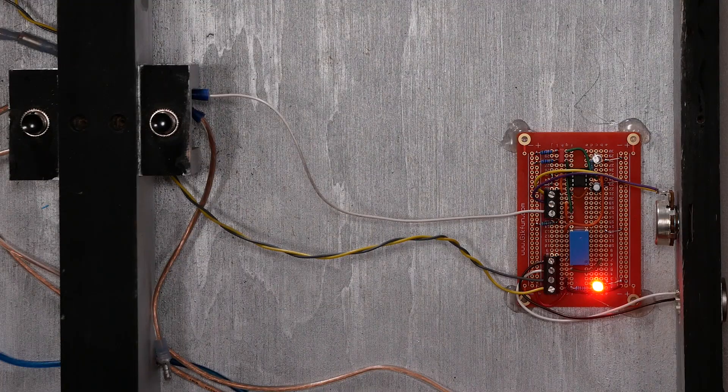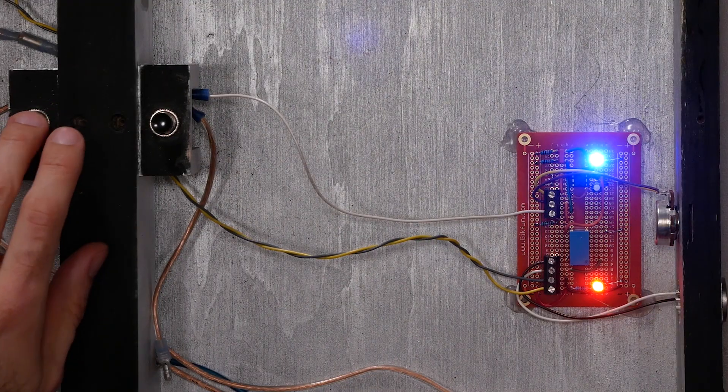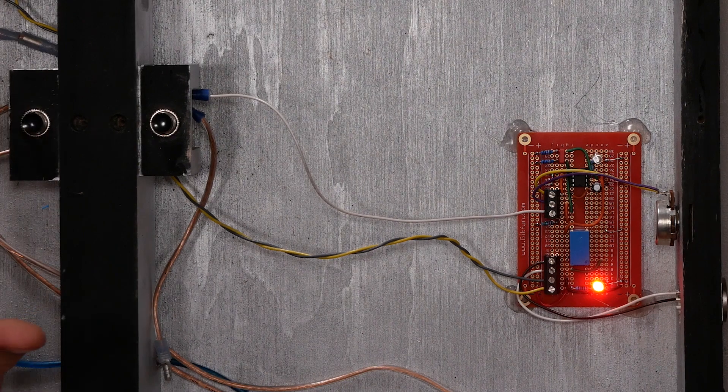Let's try this out and see how it powers up. We've got the red light showing we have power. Hit our switches and the blue light comes on — perfect. I'm happy with the way this is set up, so I'm going to go ahead and put this all back together.